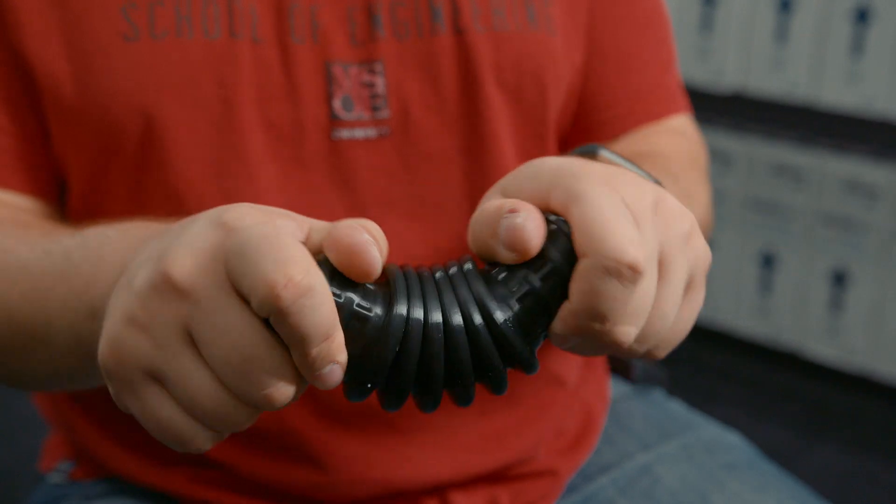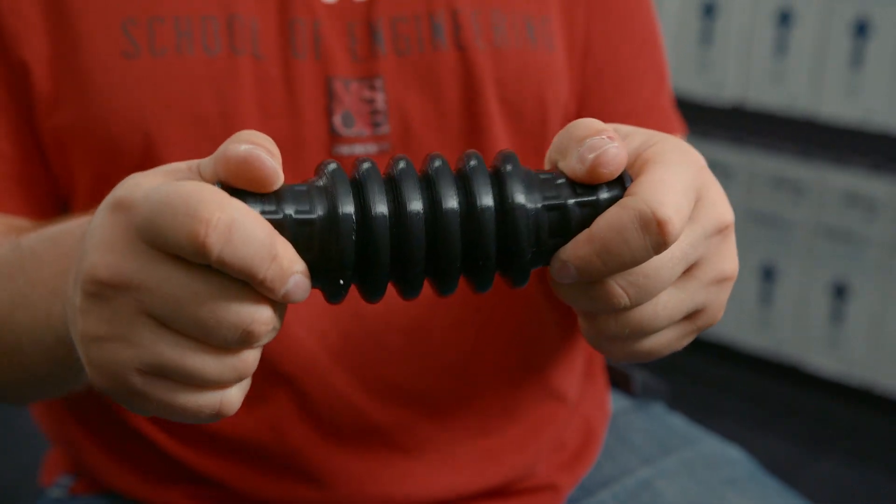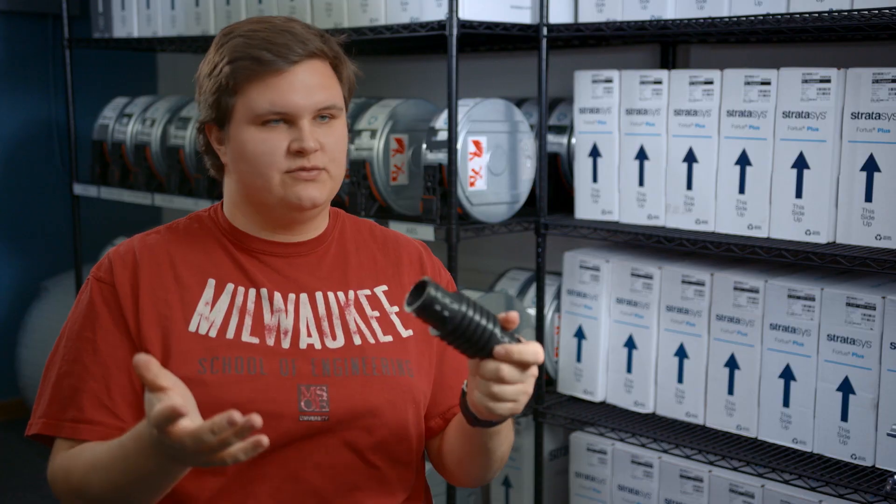The TPU-92A is really the definition of a good elastomer. As you can see here with this duct hose, it really flexes, bends — anything you can do without breaking. It returns to its original shape no problem. Overall it's a very fantastic material with a wide range of uses.